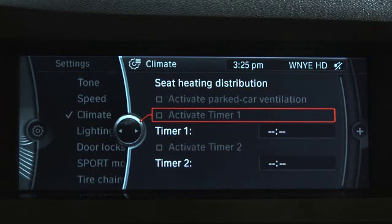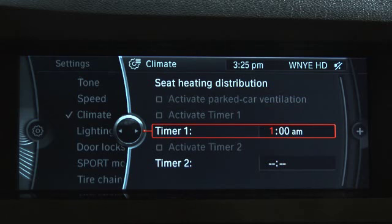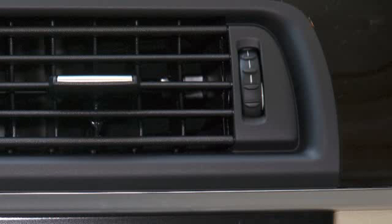The system can also be switched on or off directly by selecting 'Activate Parked Car Ventilation.' It will remain switched on for approximately 30 minutes. Be sure the air vents are open if you use this feature.